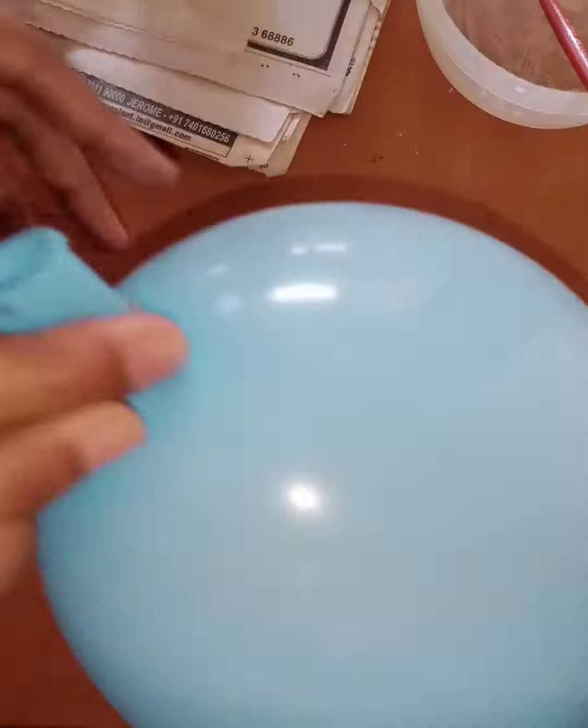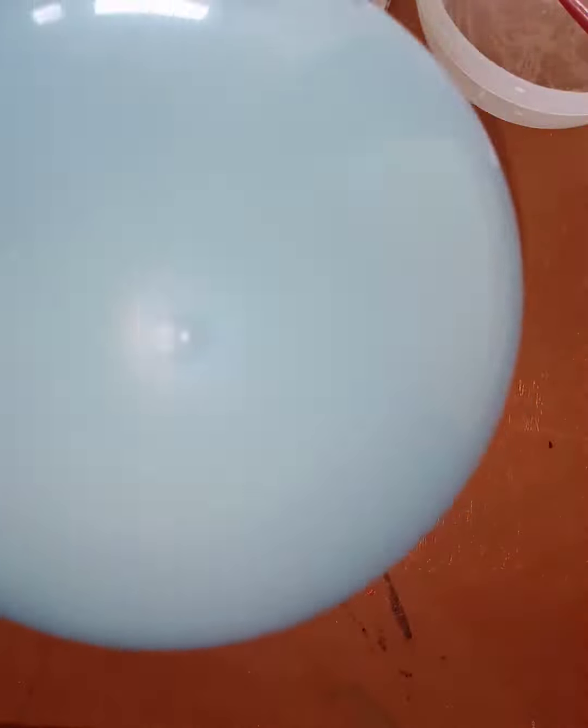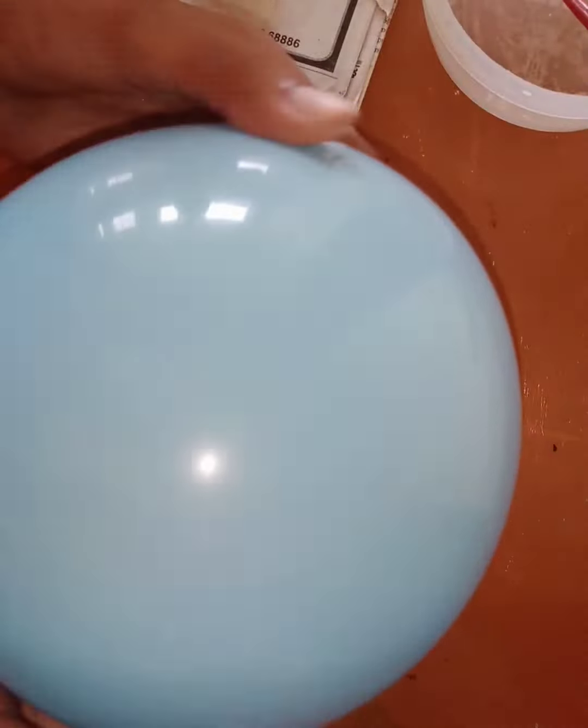The size is your wish — you can do it small, large, medium, or extra large. According to the objects you will put inside, you can choose the size. Then mark a circle — it may be using a bangle, cello tape, or something similar. That circle marks the hole to put objects inside.